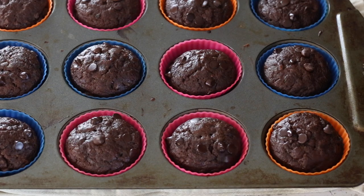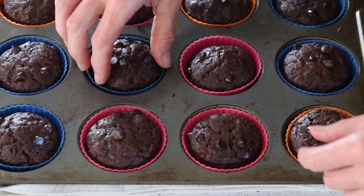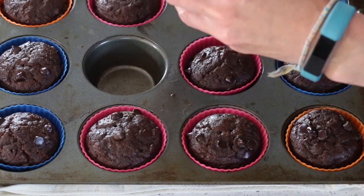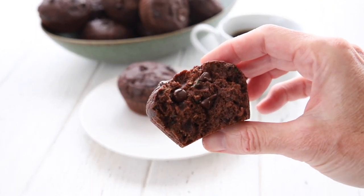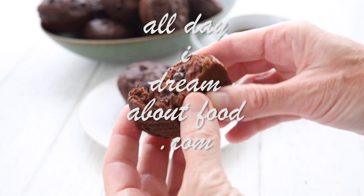Our chocolate zucchini muffins are ready for the oven — they'll go in at 350°F for about 20 to 30 minutes. Would you look at that — gorgeous keto chocolate zucchini muffins fresh out of the oven! Let's break one open and see how they look. Oh, they're still warm and they smell amazing. For this chocolatey, delicious keto recipe and so many more, please check out alldayidreamaboutfood.com.